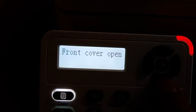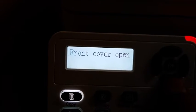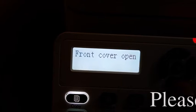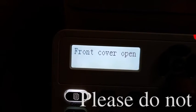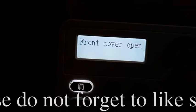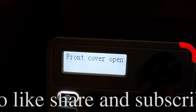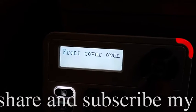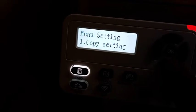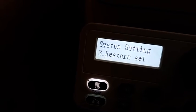We will show you another way to remove the 'Drum Soon' problem. Press the menu button, then go to Save Set, then Restore Set. Press the down arrow button and press OK.